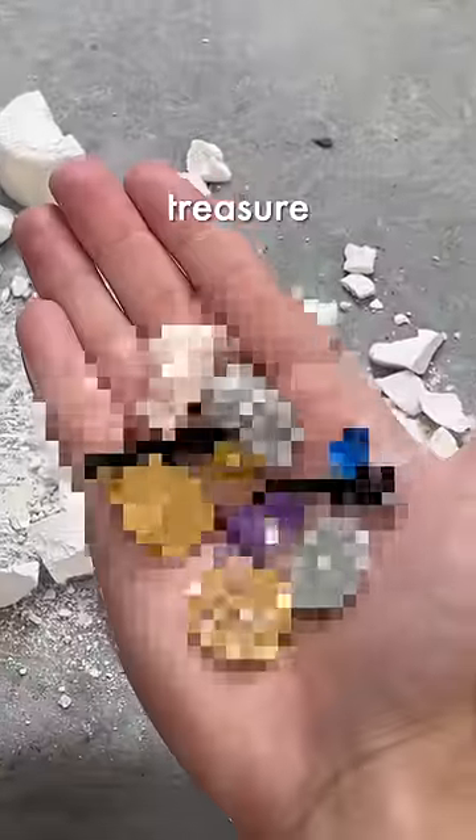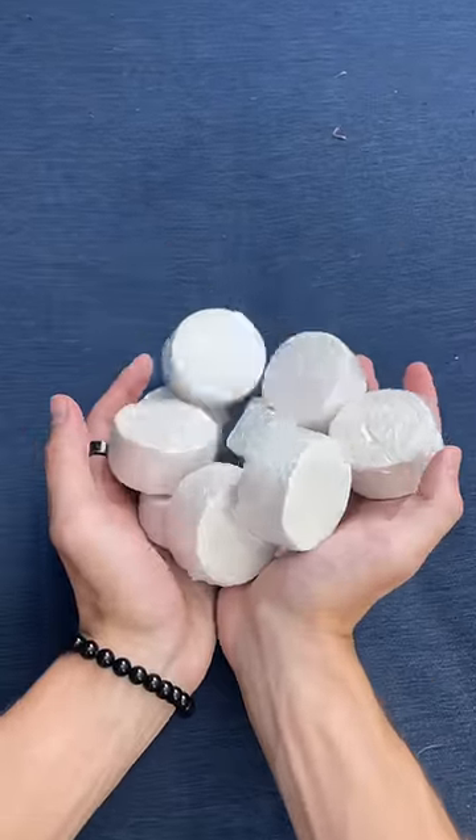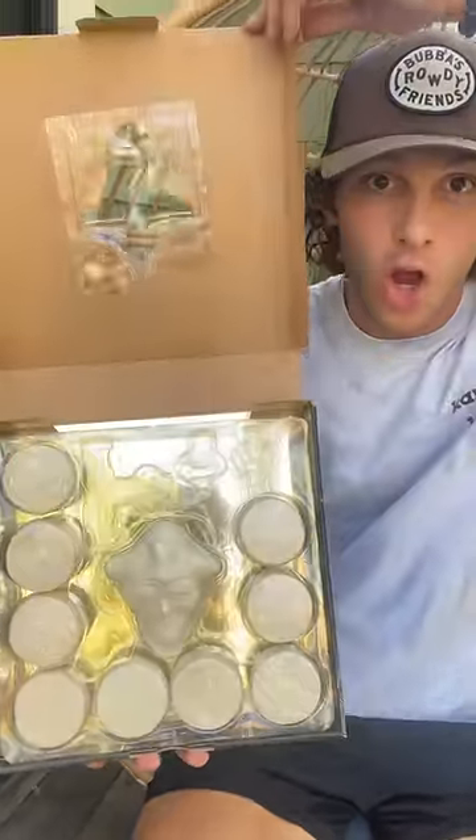This pirate skull has a mystery treasure inside, and I'm going to smash it open. But first, we need to smash all these coins, and I'm going to use three different tools.